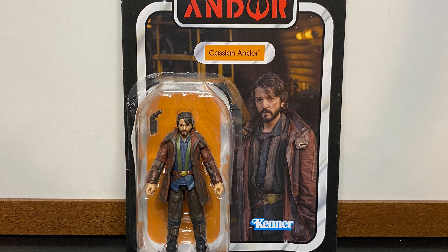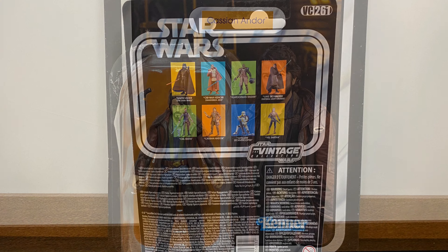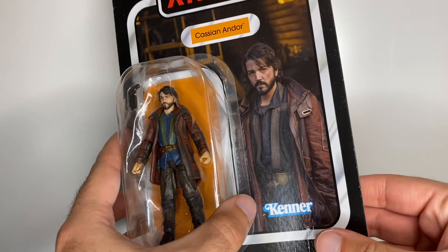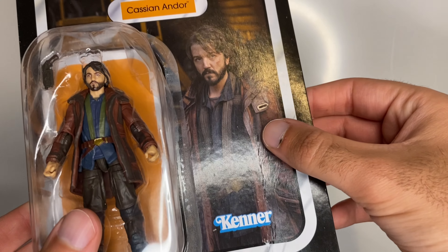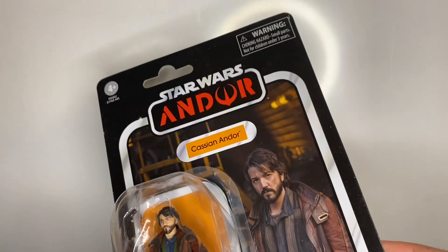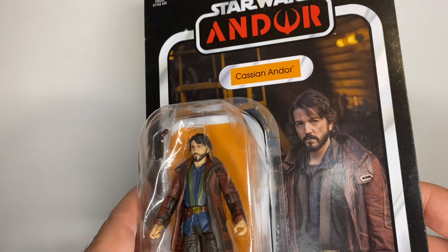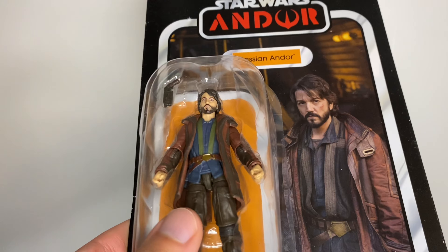Hello everyone. In today's video we'll be looking at Cassian Andor from Andor from the Vintage Collection. The box is a bit damaged — there's actually quite a lot of damage there, I've just noticed some of it coming off.